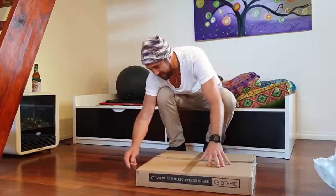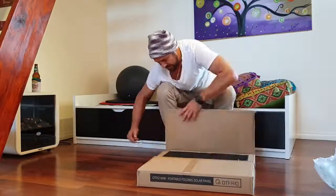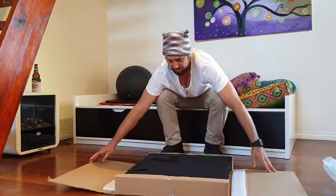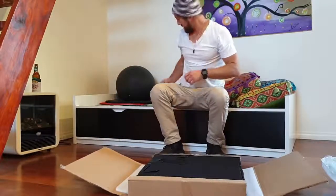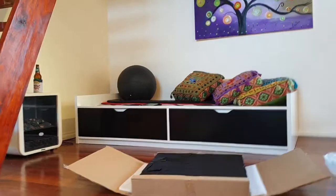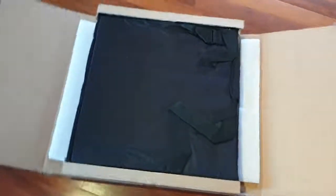Nice sturdy packaging here - this is what you want. There'll be a little more. Careful with the knife - there's a bag as you open it. I might just bring the camera so you can see how it comes. So that's how she comes, straight in the box. Look at all this - what a waste. That giant box for that.